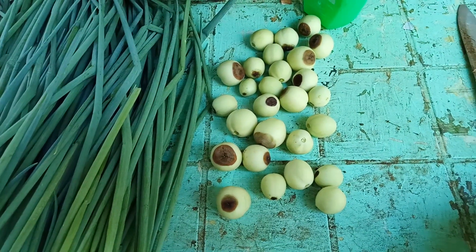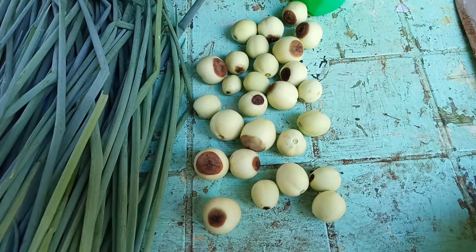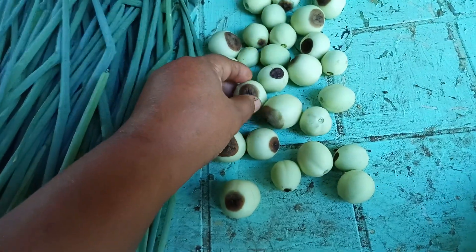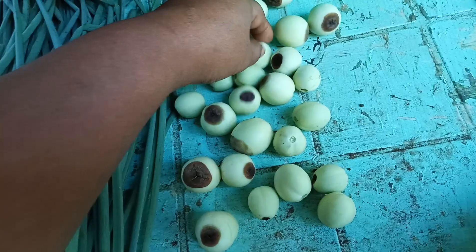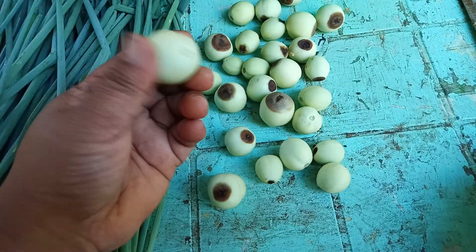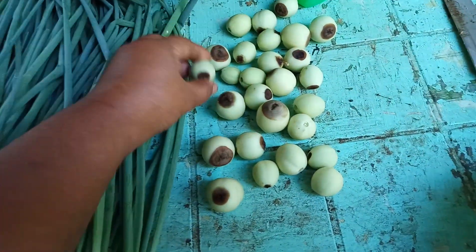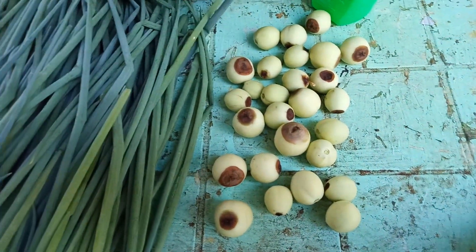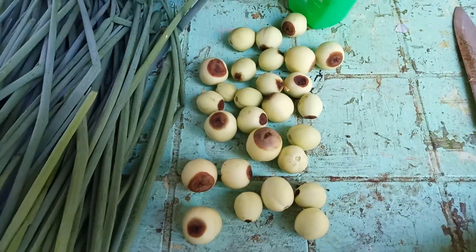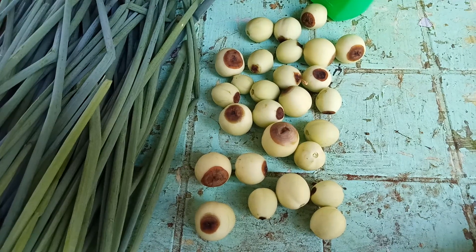I'm so sad really. Before I encountered this problem but now I forgot already how I controlled that blossom end rot. Maybe you guys have an idea how to get away from this problem. This tomato is already growing and it will just get damaged like this. So if you guys know how to cure this one, please give me some advice in the comments.